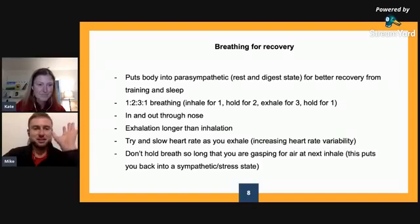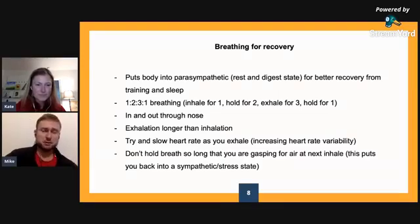Your pelvic floor is there to hold up your organs and essentially prevent prolapse or you peeing yourself. But if the diaphragm never comes down, the pelvic floor never gets cued. So a lot of people have this really tight but weak pelvic floor because it's never really asked to do its job well. Sometimes kegels aren't enough for pelvic floor rehab — sometimes people just need to learn how to breathe better.